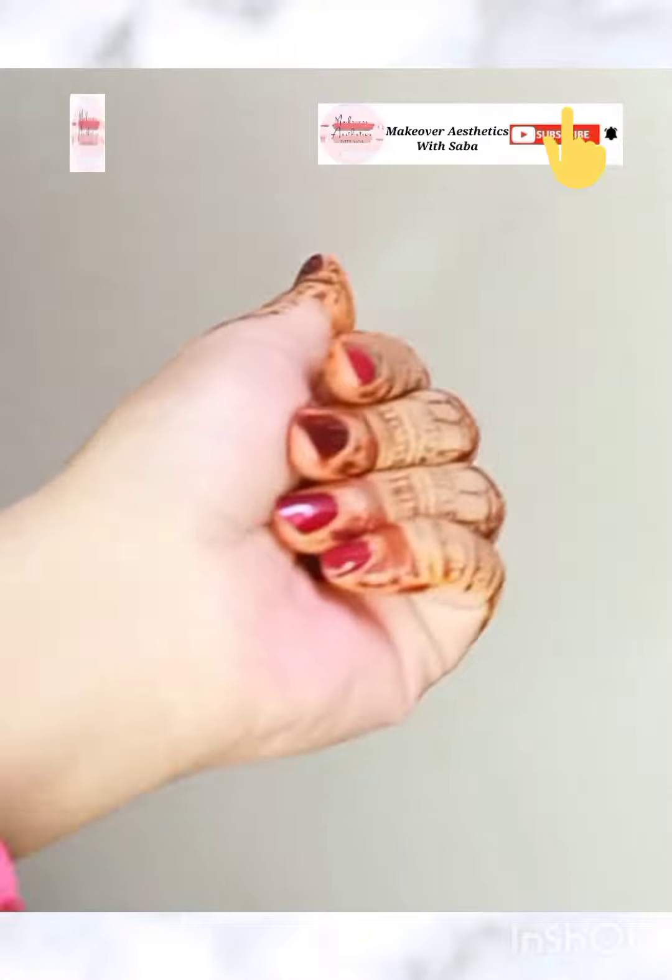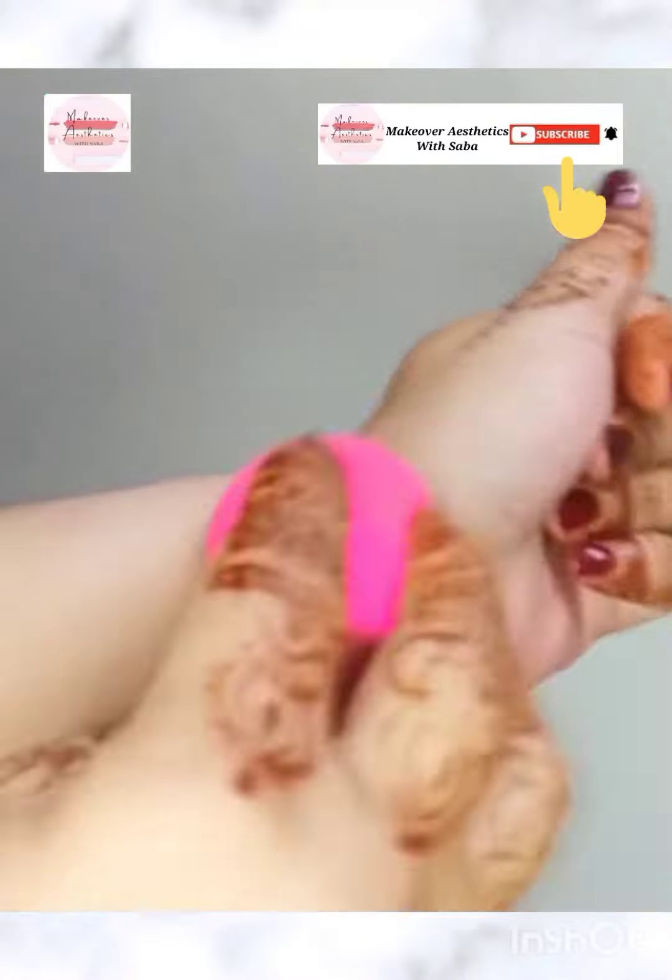Guys, this is a very nice hack. Please like my video and subscribe to my channel. Allah Hafiz. Thank you. Bye!